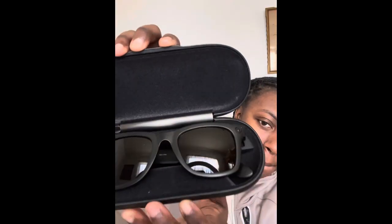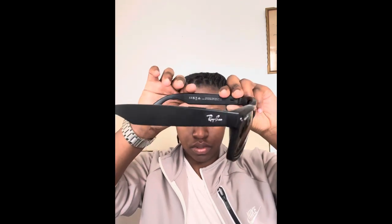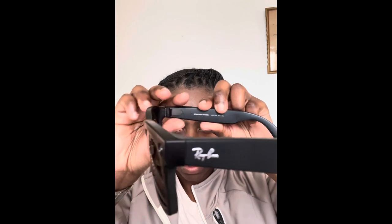The ones I got are the matte black version, standard 53 millimeter size. We're going to pop these babies on — look at how great they look. They are very aesthetically pleasing. You can see the cameras and you can see the power button inside.